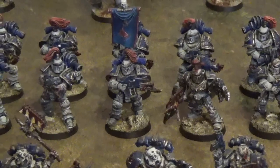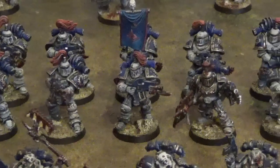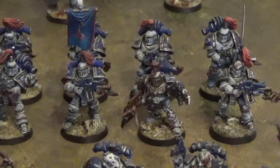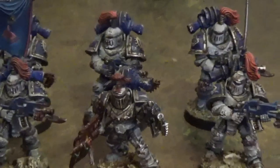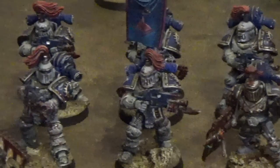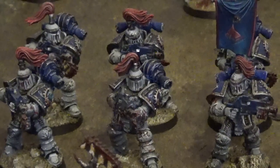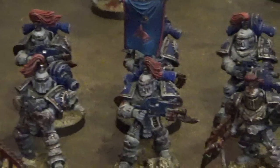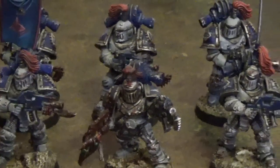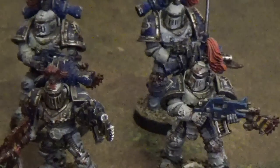Some of the World Eaters are just about able to maintain discipline in battle, like the veteran tactical squad that is part of this army. They are all in Mark III iron armour, but even they have festooned their bolters with chain bayonets and blades.